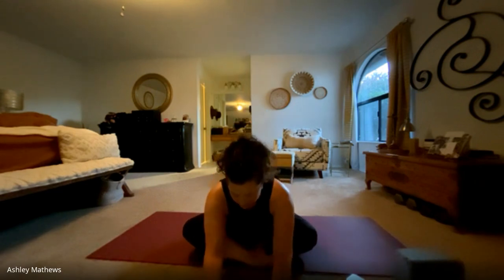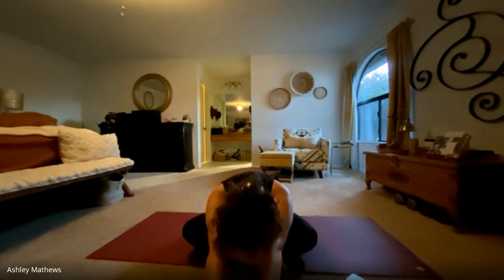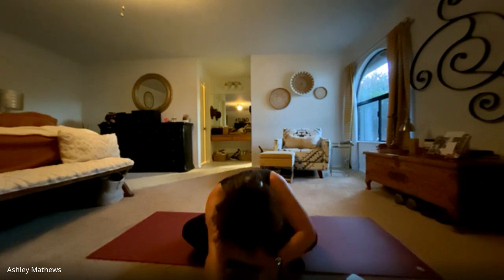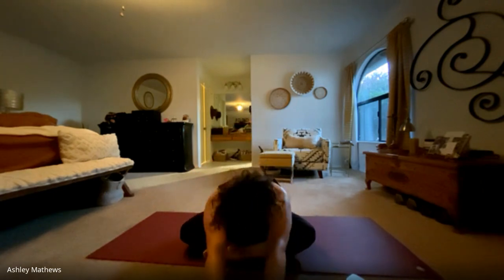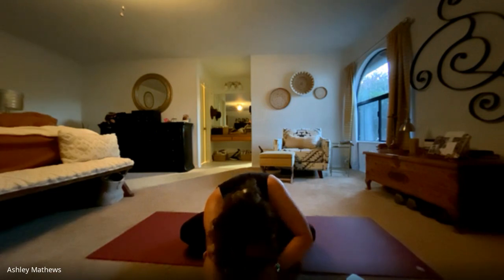Keeping the legs crossed, we're going to just walk the hands forward, lowering down, maybe coming onto the forearms or maybe onto the block. Let the head be heavy, breathing here. You'll fill up the backside body with a big inhale. And walk the hands back up. Then switch the leg that's crossed in front, just evening out the hips. Lock the hands out. Take a deep breath into the backside body, feeling those back ribs expand, and exhale. Then walking back up.